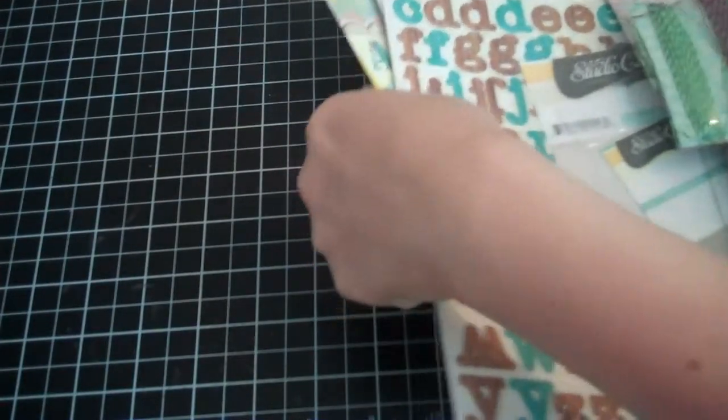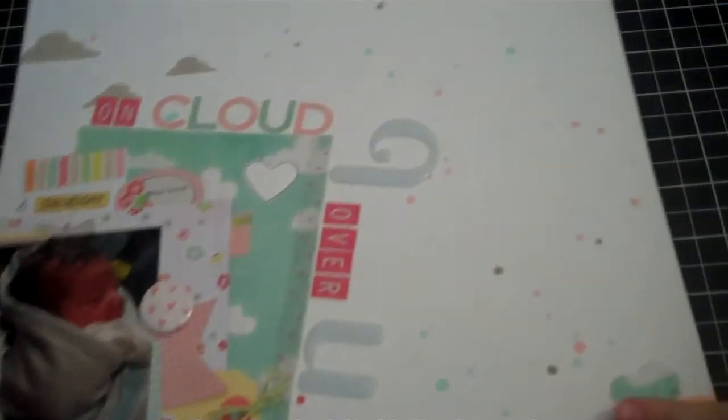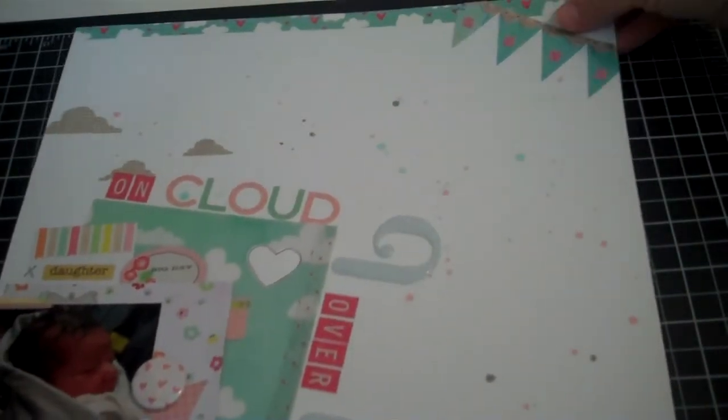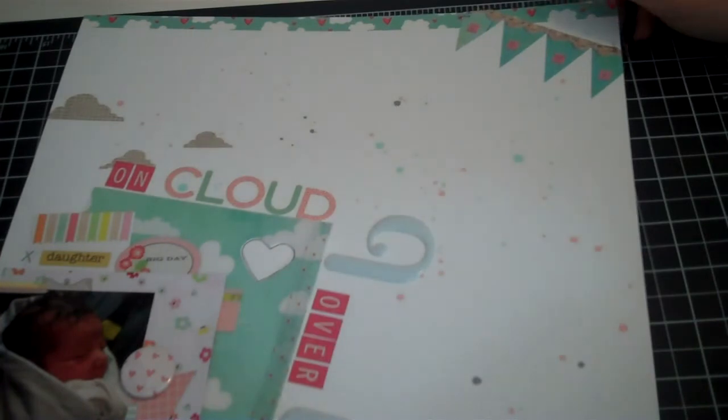So that is what I used for my layout. Let me move all this and then I shall show you what I created. I'm very happy with the way it turned out — I think it's super cute. I can't get the whole thing in frame, which I hate, so I'm going to have to just start at the top and work my way down.